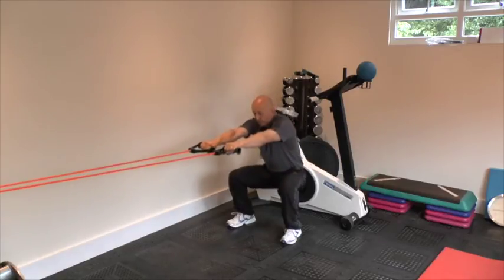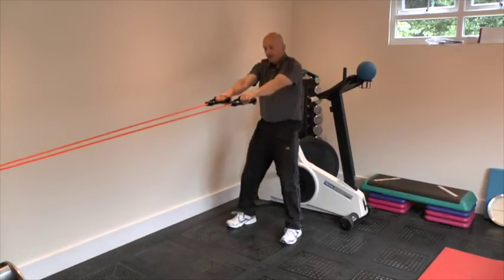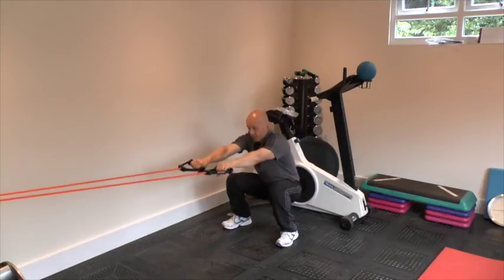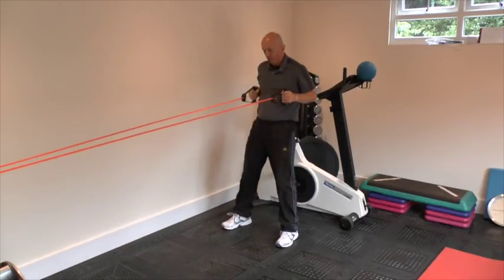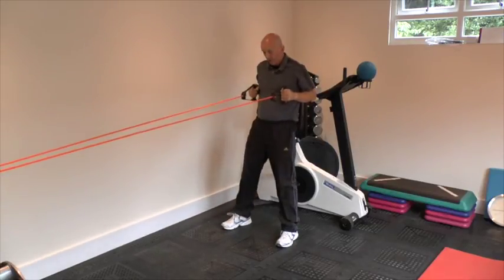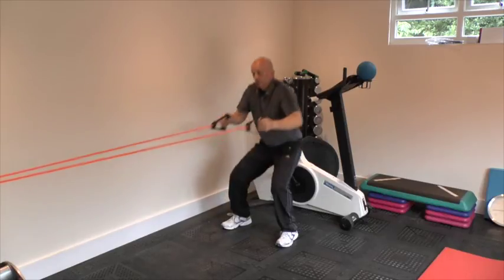Then we combine the two exercises: start in a squat, and as you stand you also pull. Squat, pull. Squat, pull.